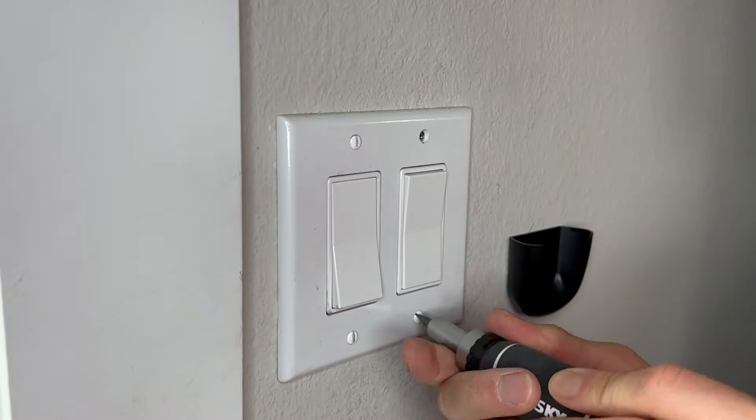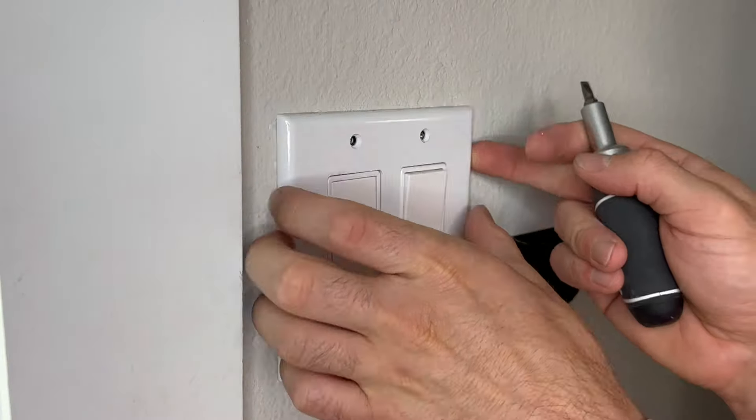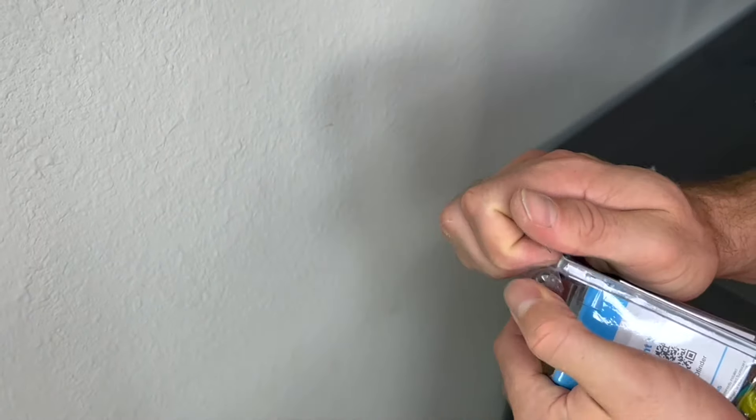To get started we'll first have to remove the faceplate that covers the switches, which is as easy as removing the screws. Go ahead and unbox your new switch and set it to the side.